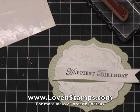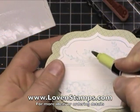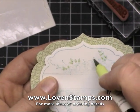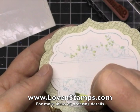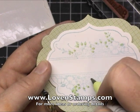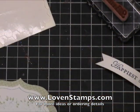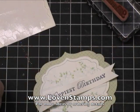But I think it needs something else. I'm going to take my Certainly Celery marker and do just a really quick color on a few of these leaves here. Now when you're coloring with the markers, you want to remember that the Baja Breeze ink is water soluble. So if you really color a ton, you're going to end up with a little bit of the ink starting to lift up and smear. So I'm just doing real brief, tiny little touches there. And then I'm going to go ahead and get my flag ready.